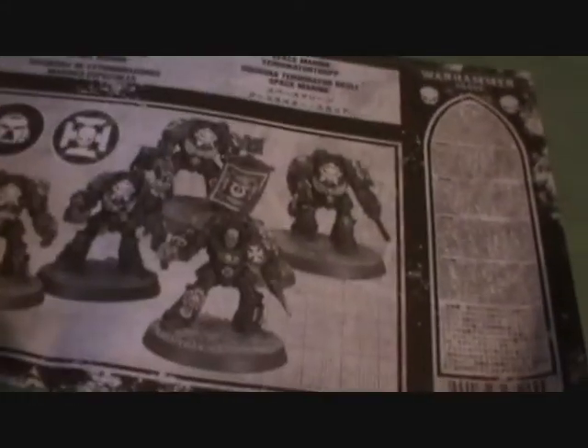And a quick look at the instruction book — very simple. It tells you how to build the heavy weapons, the sergeant, and the Cyclone Missile Launcher as well as the normal Terminators. So I will go and build this up for you and then I will see you in a minute.